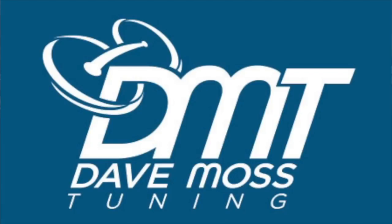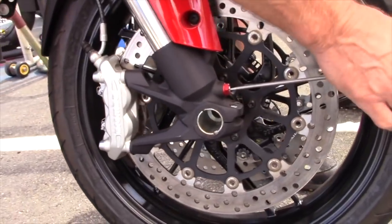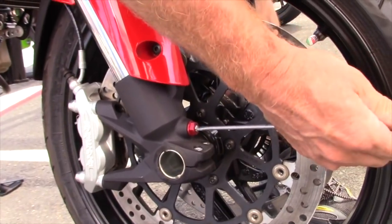Here's a preview. My name is Dave Moss. I tune approximately 3,500 bikes per year. This is 2 Click Sound.